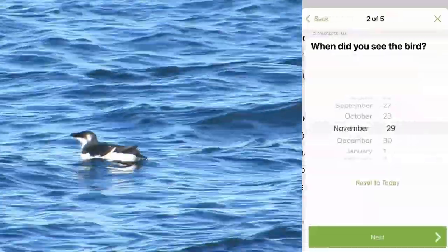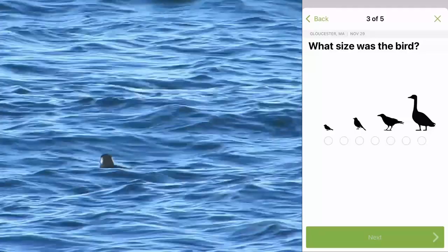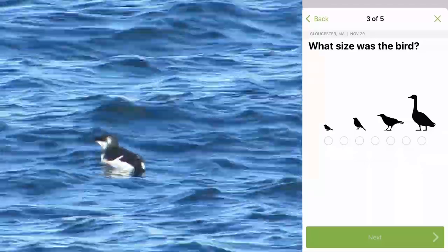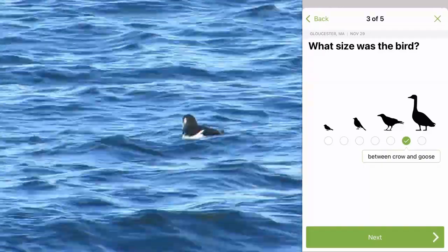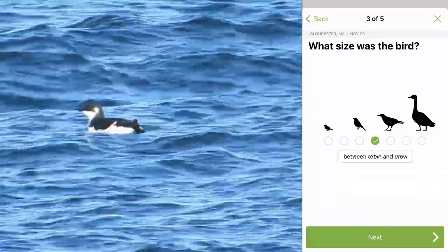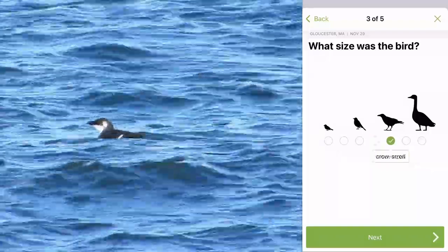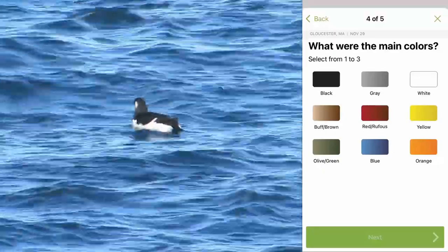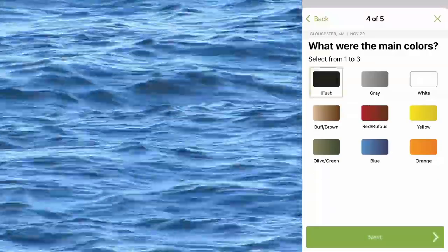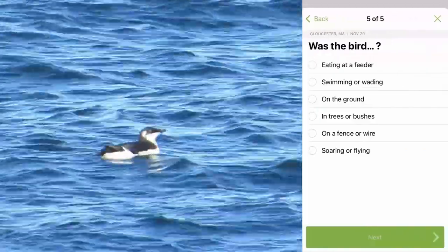I record where and when I saw the bird. Then I describe it, starting with the size. Compared to the other birds in the water, I don't think it was very big, but I don't think it was that small either. I think it was probably around the size of a crow — a medium-sized bird. Then I record what color the bird is. This one is black and white. Finally, I record what the bird is doing.